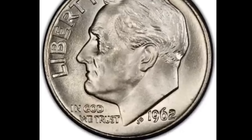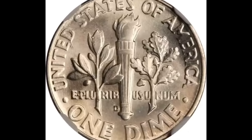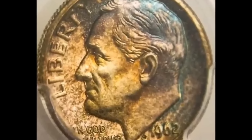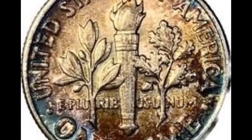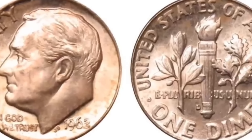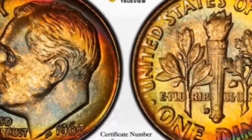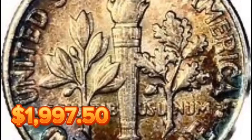This 1962 Roosevelt Dime has a star and FT designation from NGC and is in MS-67 condition. Early 1960s dimes were widely hoarded by the BU roll and bag, according to NGC, but many were traded repeatedly between owners until they were valuable enough as singles to warrant grading and encapsulation. Although there seems to be a greater than typical ratio of full-torch examples for a Philadelphia Dime, an MS-67 may be a little difficult to locate. This hard-to-find specimen sold for $1,997.50.